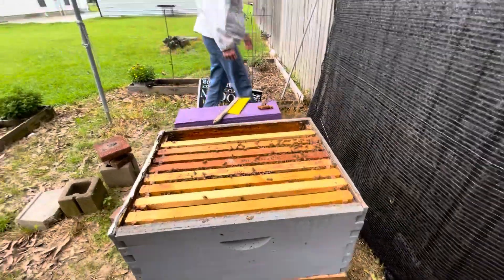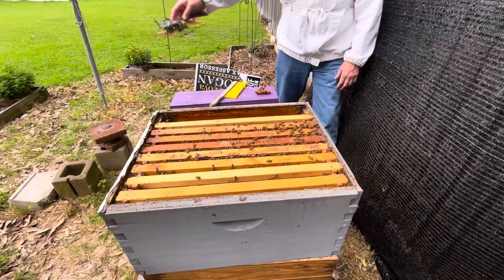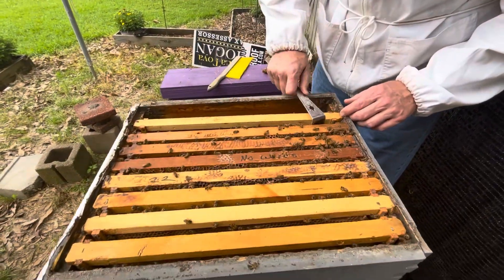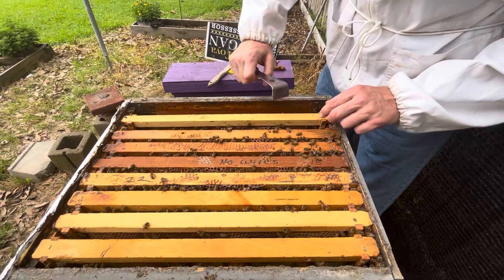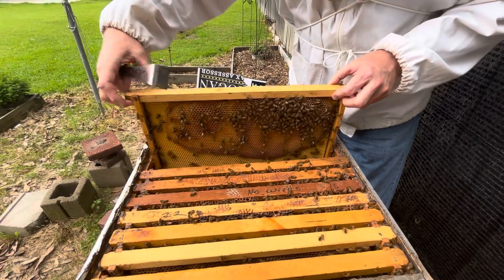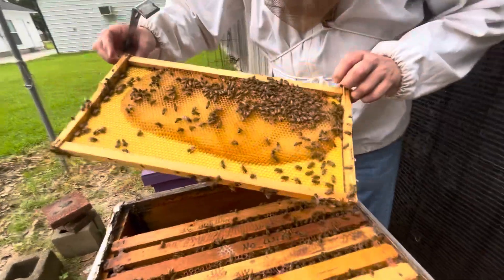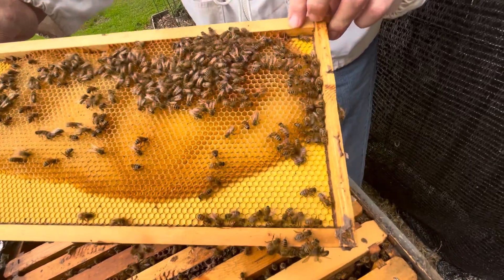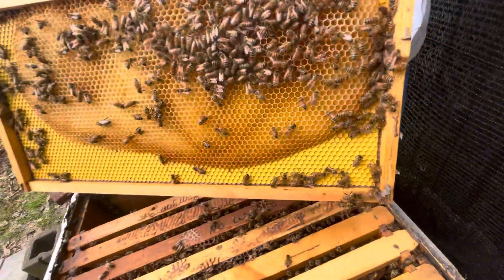They just bunch up in front of the hive and let you know. It don't take them long to glue something down. This hive is full of honey and nectar coming in.